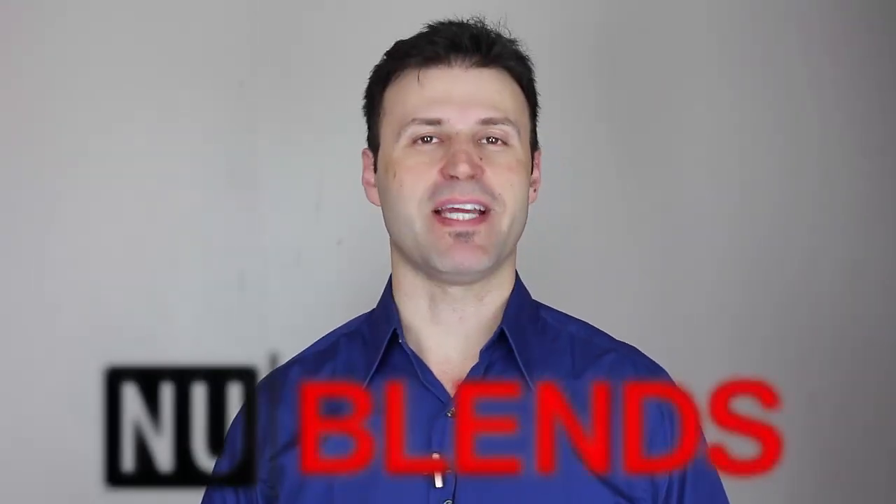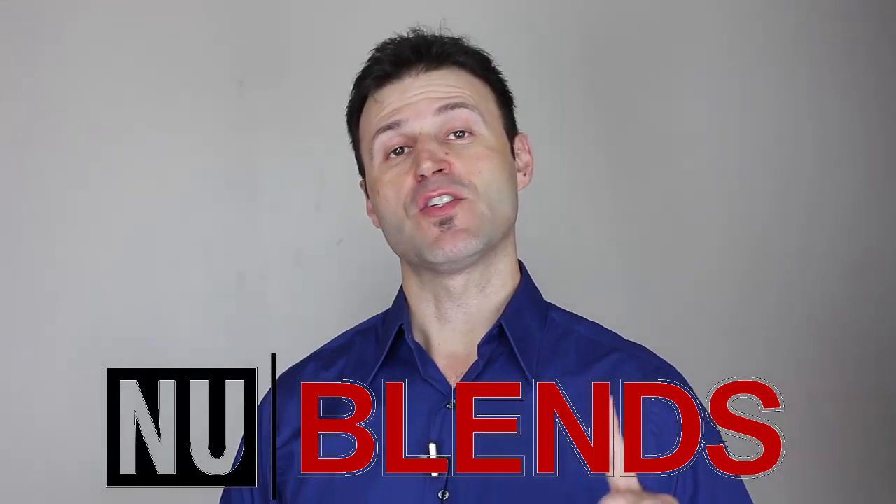Ladies and gentlemen, this is another new blend. As you saw from the title, I'm going to be continuing this series — this is another installment of the new blend series, part two, where I'm going to continue to share with you my top favorite layering blends of all time.